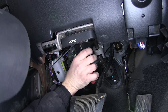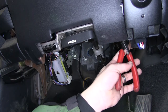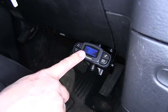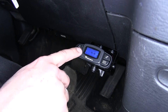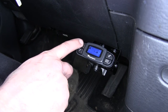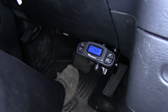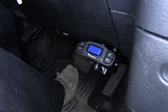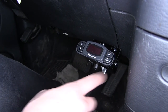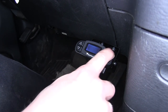Once the zip ties are cut off, we can check the operation of our brake controller. As you can see, the brake controller is lit up and we can go through the functions of decreasing or adding supplied power to our trailer braking depending on the trailer load. You can also see that we currently have no trailer connected.